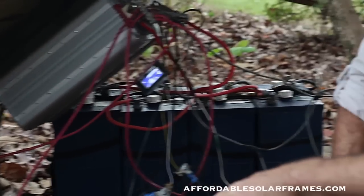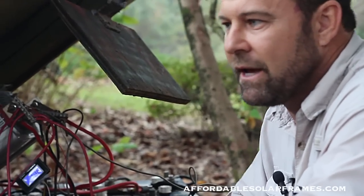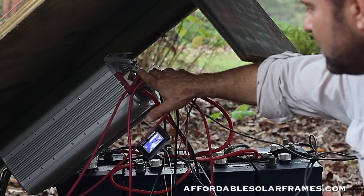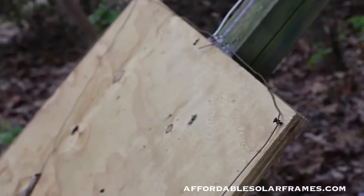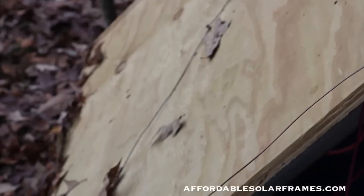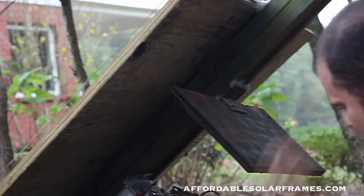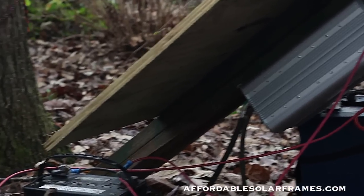Another problem I eliminated was when we have a flash of lightning — it could be a mile or two away — this inverter was so sensitive that it would shut off, and I was constantly coming out here flipping it back on. So what I did is I built a Faraday cage, which is basically a copper wire that runs on top of this board to keep it dry. It takes all the magnetic and static electricity from the air and runs it to ground. I haven't had it shut off one time since I've done that — I've been real pleased with it.